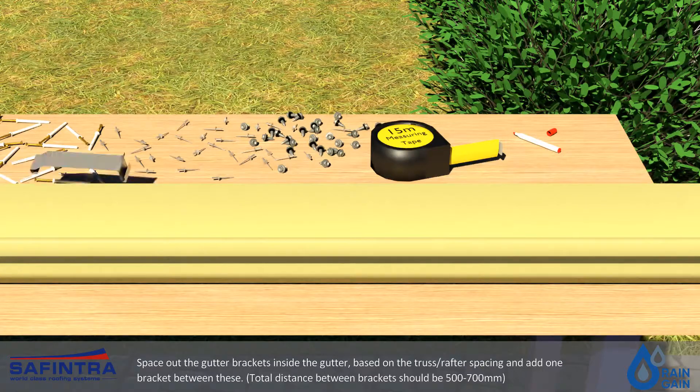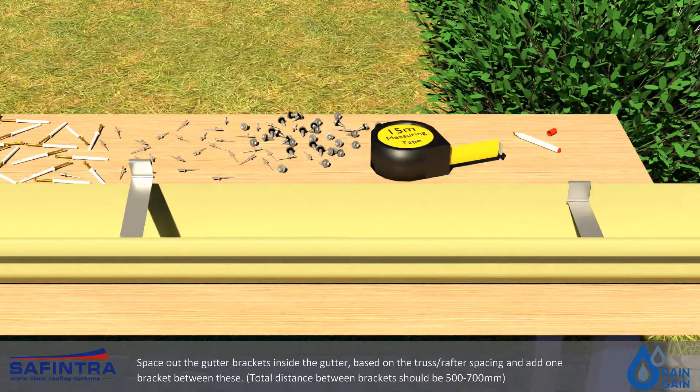Space out the gutter brackets inside the gutter based on the truss or rafter spacing and add one bracket between these. The total distance between the brackets should be 500-700mm.